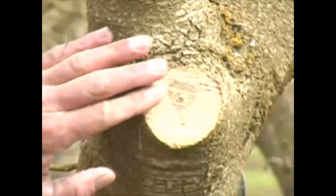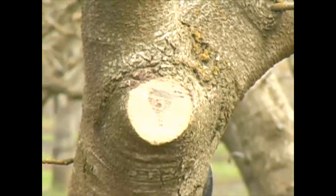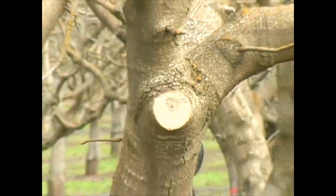Fortunately, pistachios are extremely hardy. This type of cut is not as critical in pistachio as it is in other softer wood trees.